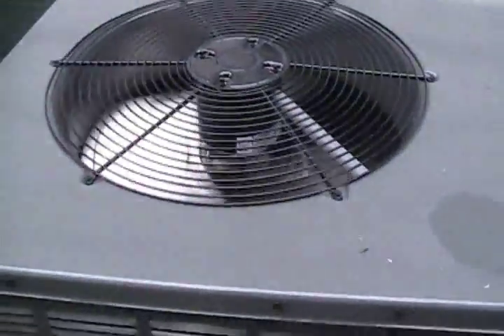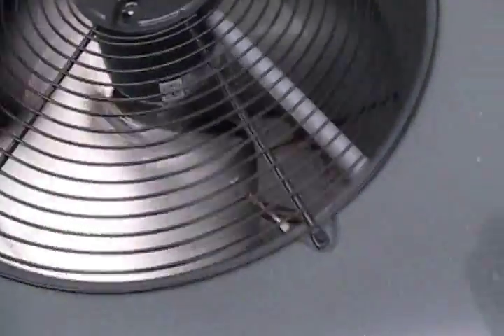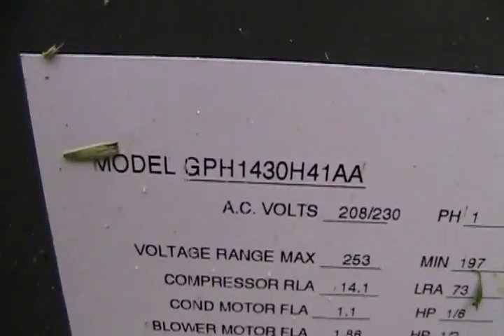This is quieter and smaller than mine. It has a Copeland scroll compressor. All the guts are hidden back here, where the compressor access is — 14 SEER.